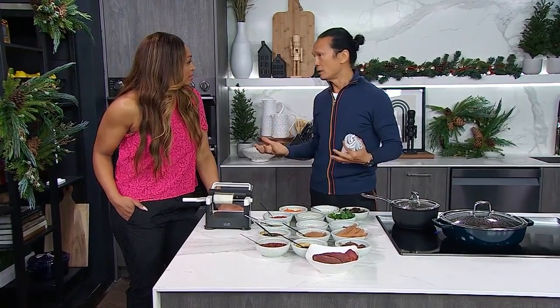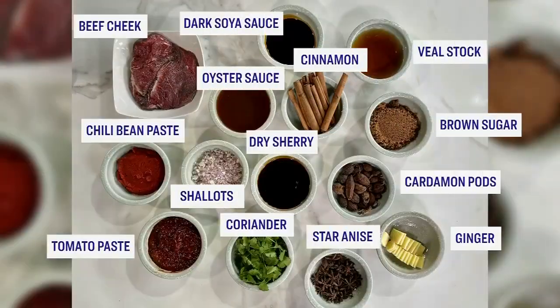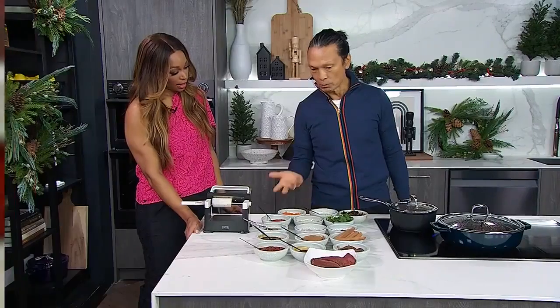Because this style of braised beef is actually Asian style — you have all these Asian spices. A lot of people make braised beef in a very Western way; some people use the island style. But for my heritage, I want to bring in a little bit of spice from Asia. It's very simple. I have all these things here that you can buy in a Chinese grocery or even a Western grocery.